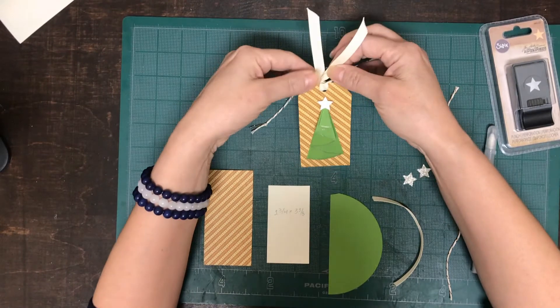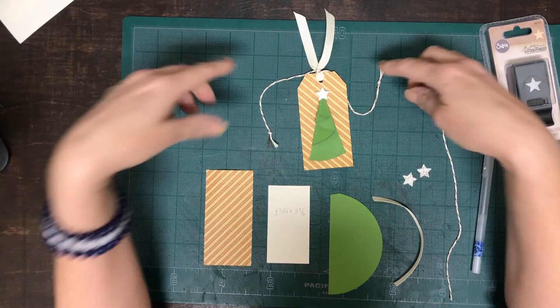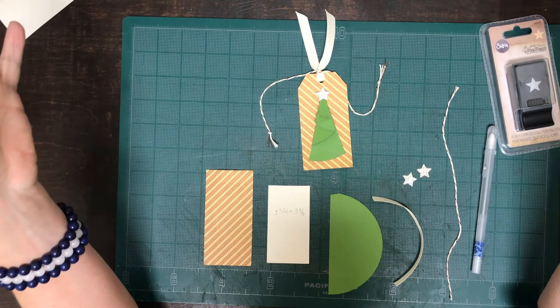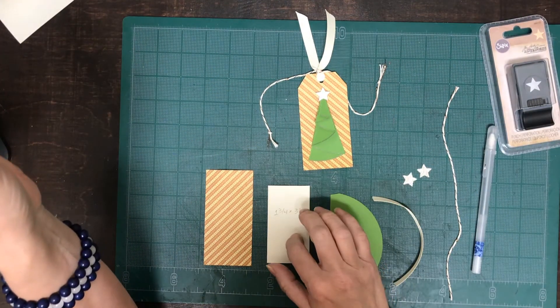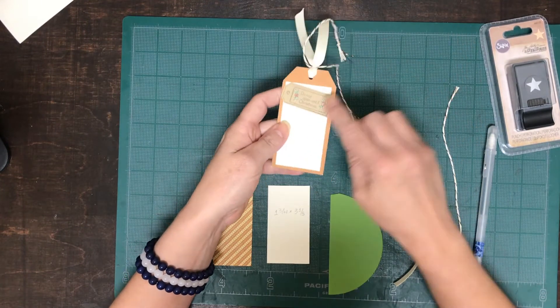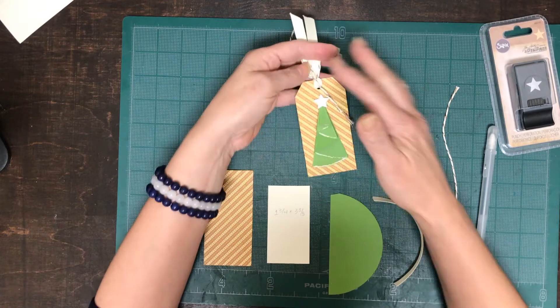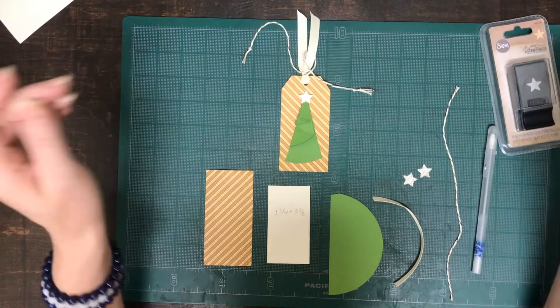I'm going to have a link down below on how you can make 18 tags from a 12 by 12 sheet of paper and also the inserts that go behind it for the 12 by 12 sheet of paper. I will not be adding this little guy here for this particular video but we will be doing the rest over here.